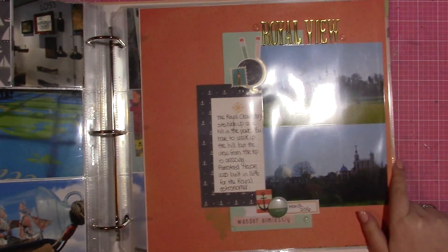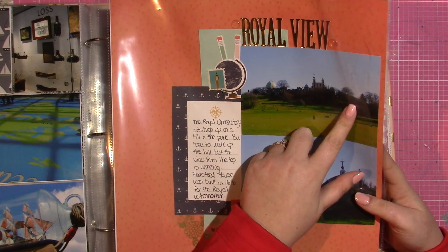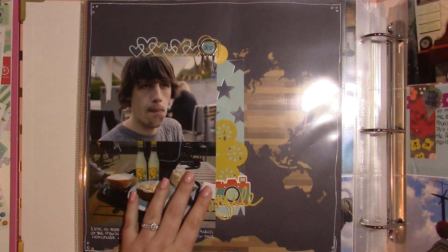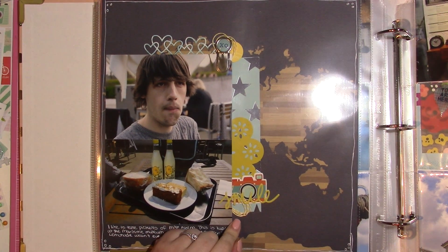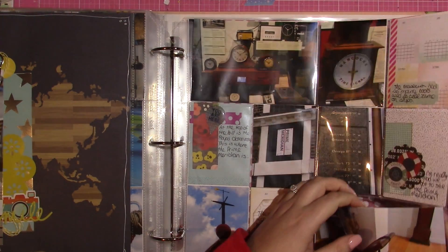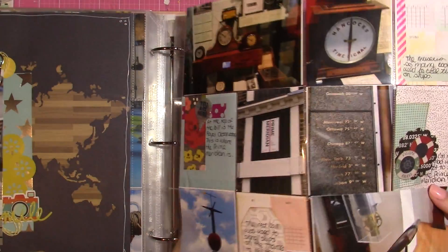This is a view from the bottom of the hill, and this is the Royal Observatory Greenwich — I put a globe on it because it's where the prime meridian is. This is a picture of my husband eating, which he doesn't like when I take. I tried something new and used little coils of baker's twine — I'm not sure how I feel about it but there it is. This is at the prime meridian, so there's lots of journaling around the page with little bits explaining what the different pictures are.